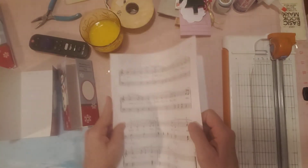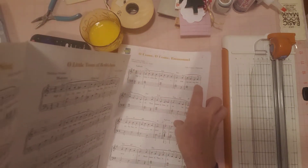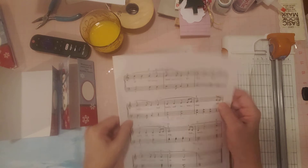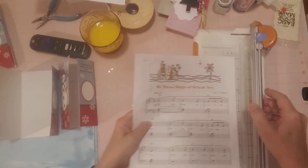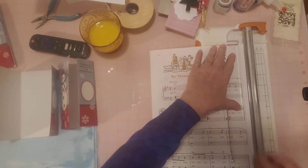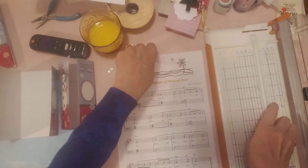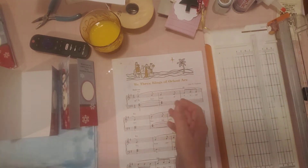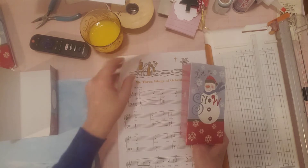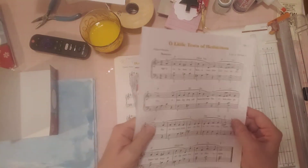First I'm just going to cut a page off of here — this is a plain page. This book has quite a bit of writing in it from whoever owned it before me, but let me cut this page apart so we can use it and line the inside of this little card, because it's just white and I thought it needs something. This side actually has no writing on it, so let's use this side.